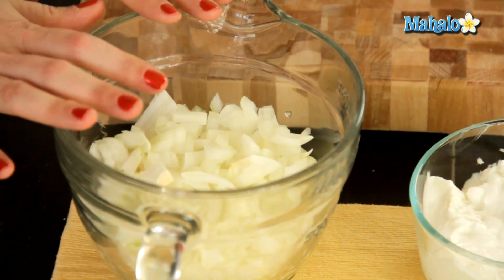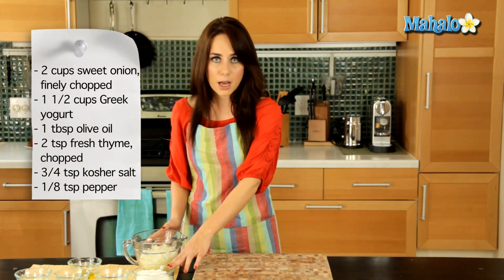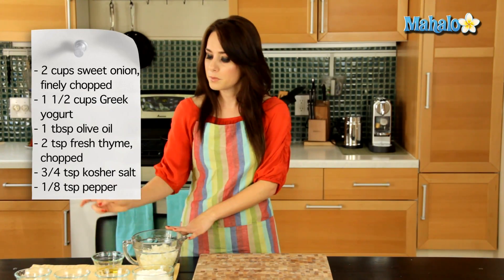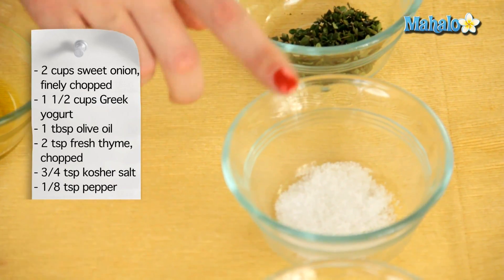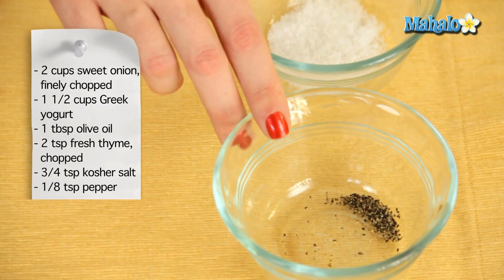We're going to start with two cups of finely chopped sweet onion, one and a half cups of Greek yogurt, one tablespoon of olive oil that we're going to cook our onion in, two teaspoons of fresh thyme chopped, three quarters teaspoon of kosher salt, and one eighth of a teaspoon of ground pepper.